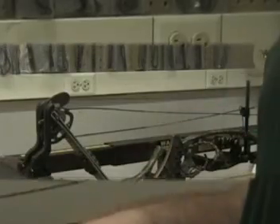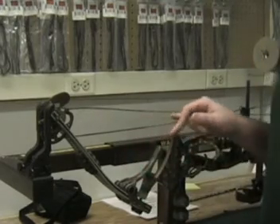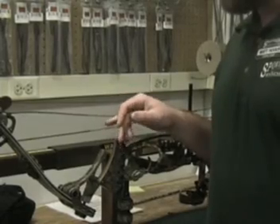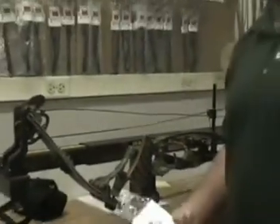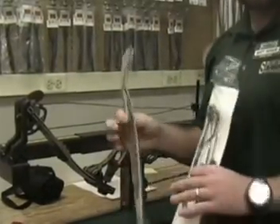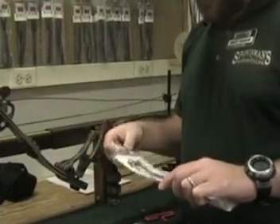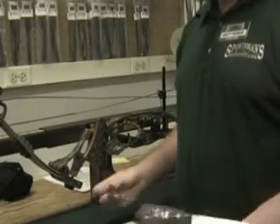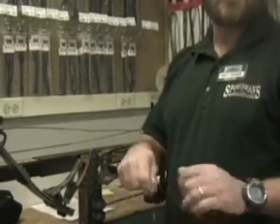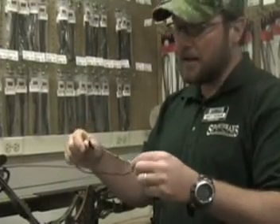We've inspected the bow — limbs look fine, cams look fine, we don't see any bent axles or anything like that. But we have noticed that the string was definitely damaged, and the control cable and the bus cable have also been damaged, so we're going to replace those. What Anil did is, when he went to his Winner's Choice string that he purchased last spring, he saved his original string, cable, and bus cable. He left it set up — left the string loop on it, left the tie-in points for his peep sight — so this is all going to make it real quick and easy to get him back in action.